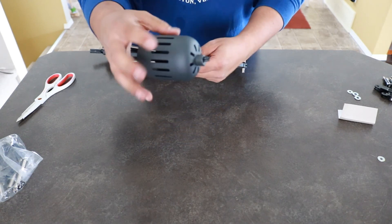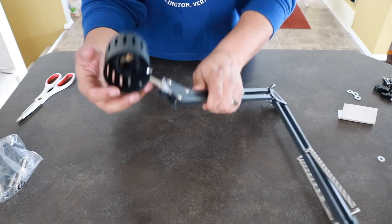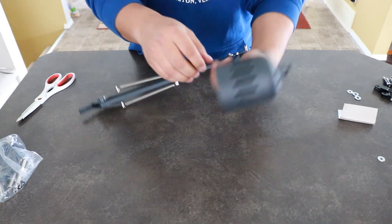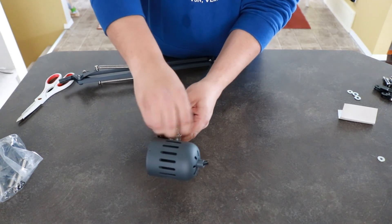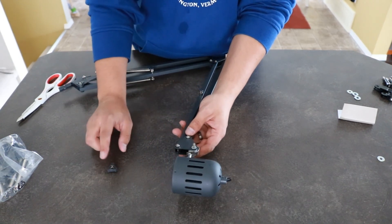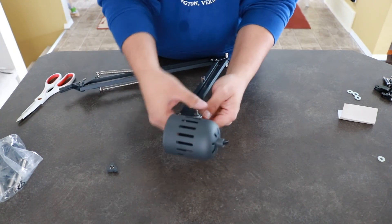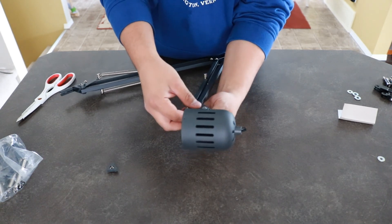Now what we want to do is remove the head of the lamp, because we don't want to use it as a lamp — we want to use it as a mount for a camera. We're going to take this nut off. Make sure you don't lose any of the pieces because you will need them a little bit later. Then you can push that screw out.